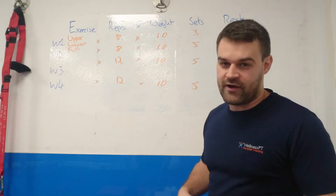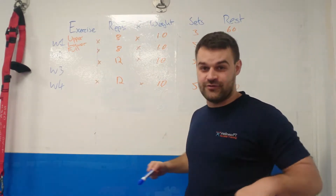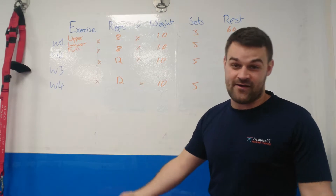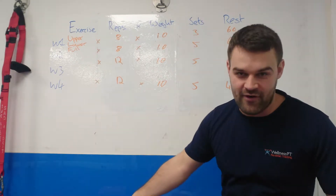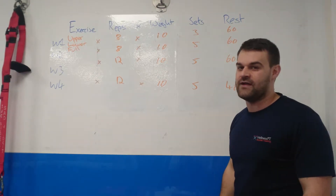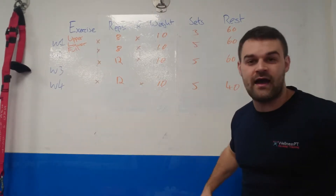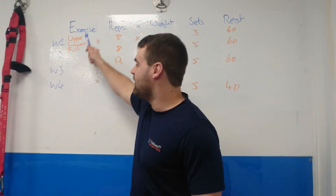Very quickly: you have the exercise you're doing. Reps is the amount of times you do the exercise — if it's a press, reps is how many times you do it. Weight is obviously how heavy the thing is you're lifting. Sets is how many times you do that amount of reps. Rest is how long you rest between each set. So if I was doing a press, I would do it eight times with a 10 kilo weight, rest for 60 seconds, and do that three times in total.